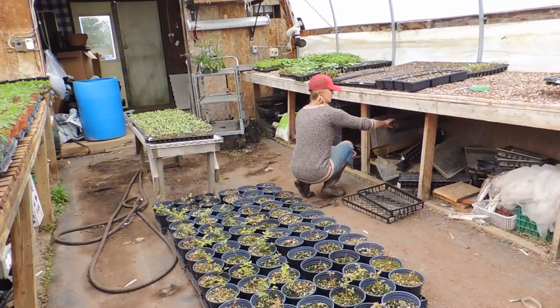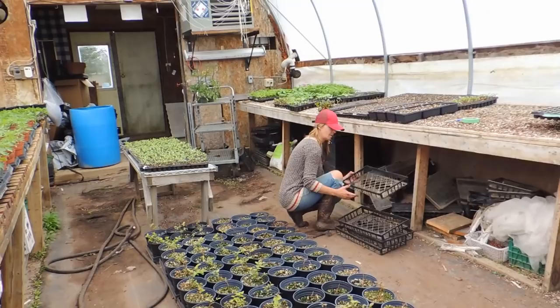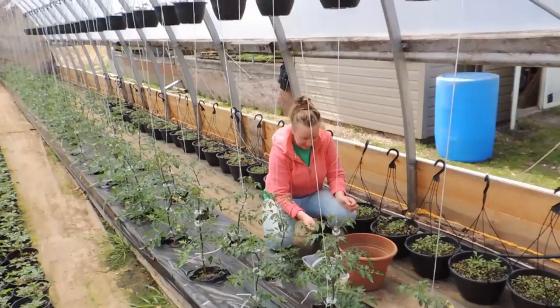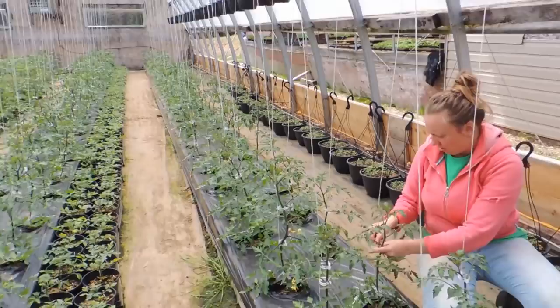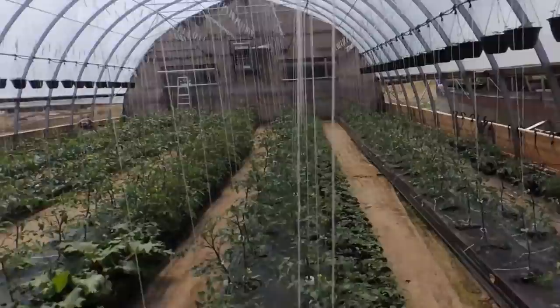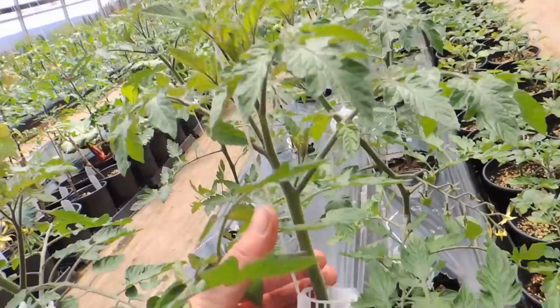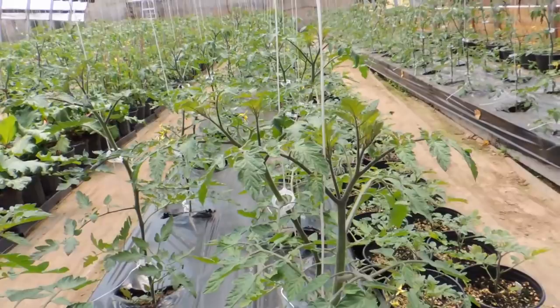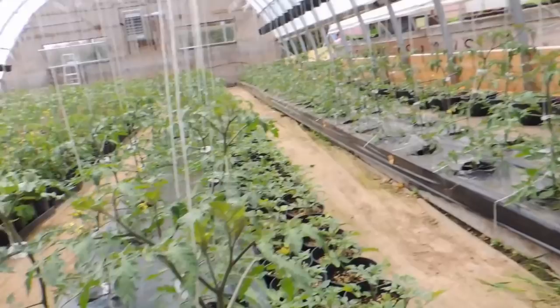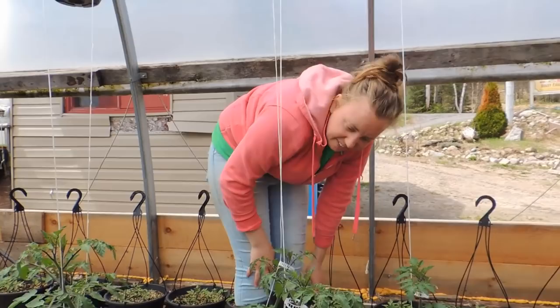We'll be doing tomato pruning next. This is Haley's first time doing it this year. Last week you remember when we strung these tomatoes and started clipping them? Well, now they've grown that much and we're going to have to clip again and take off suckers — that's what we're going to do. If you wanted to see how we did this in the beginning, just go to the Trellising Tomatoes video a couple videos back. We've got a lot of little work to do, so we're going to get onto this and we will see you maybe tomorrow.